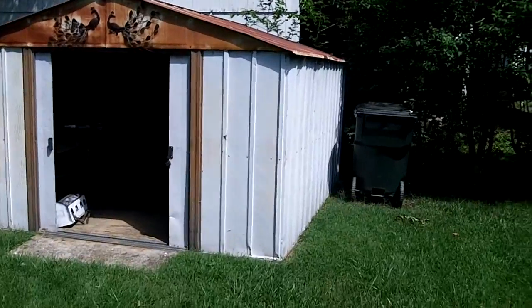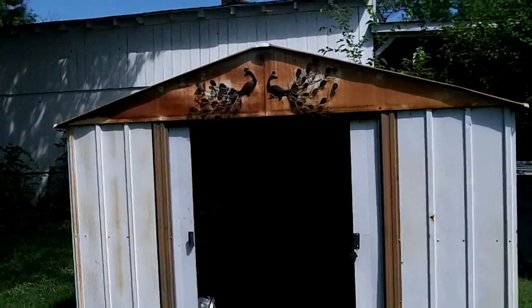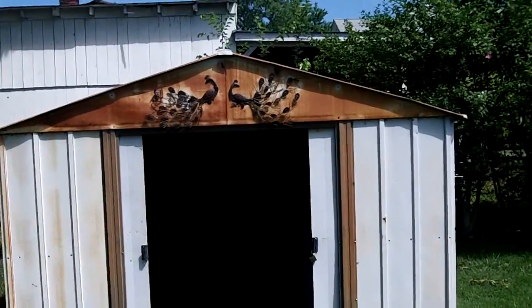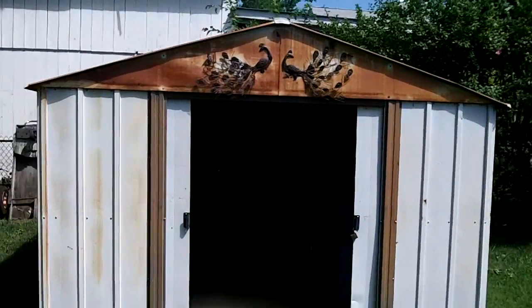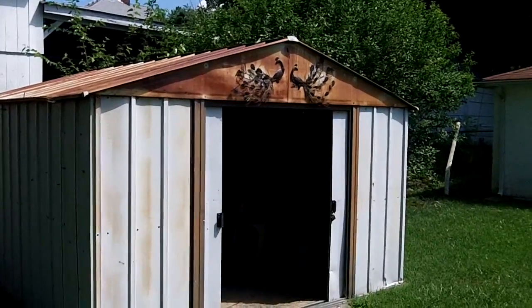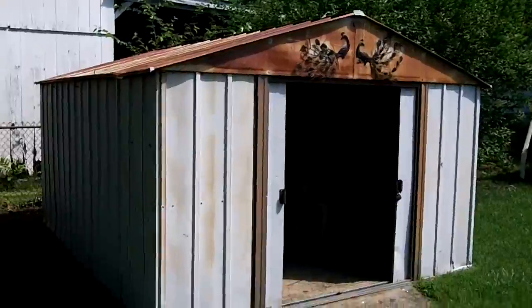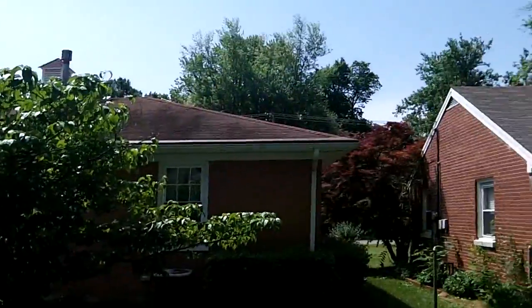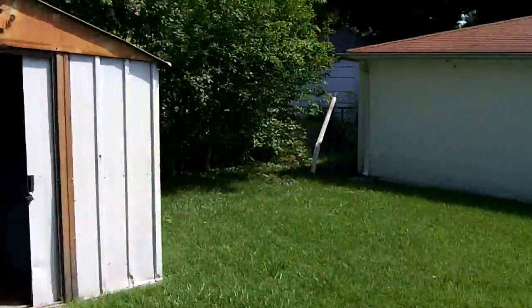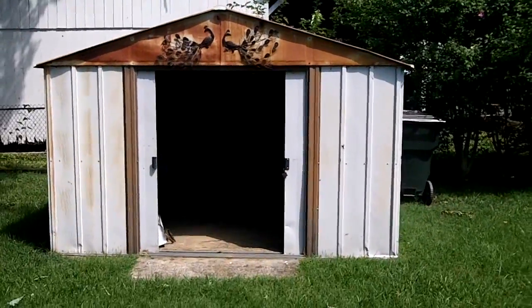All right guys, this is going to be part one of my new chicken coop. I'm going to convert my mom's old shed into a new chicken coop at my house. It's free - I like that kind - and it's 10 by 12. Mom had some hail damage to her roof and the shed, and the insurance guy said she gets a new shed and new roof.